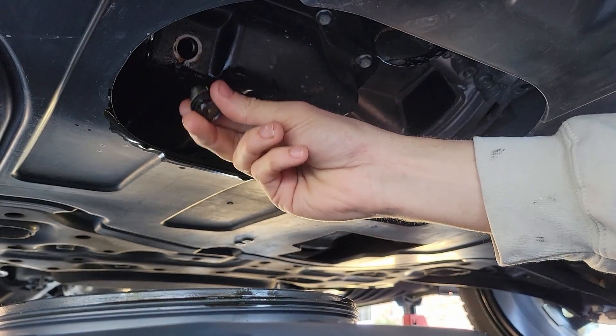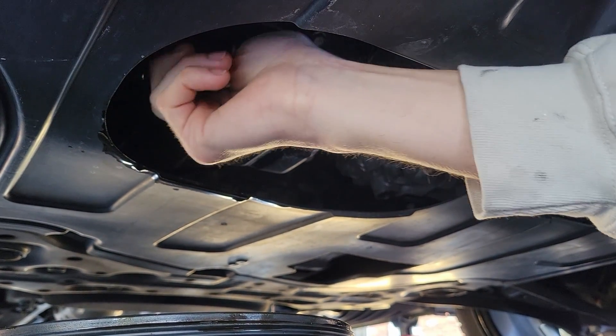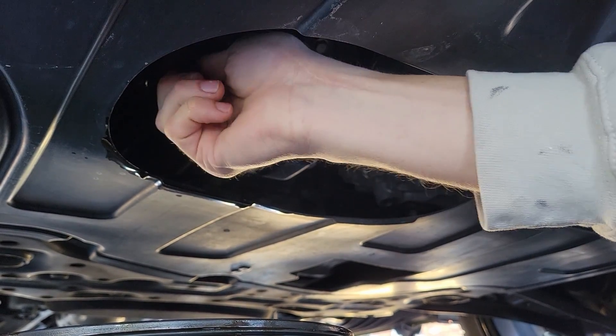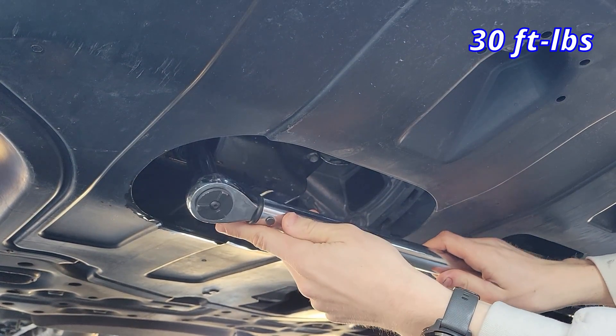Now I want to put our oil drain plug back in here since all our oil has been drained. The reason we got the car up to running temperature is so that the oil is less viscous. Just be careful that when the oil comes out you don't burn yourself if your car is too hot. We can now torque this down to 30 foot pounds.